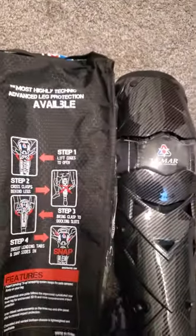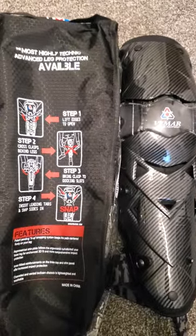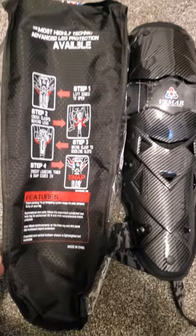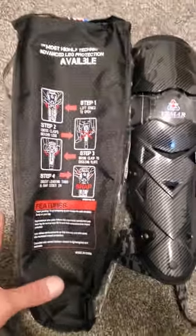Hey guys, what's up? Happy Halloween. I just wanted to do a little quick review on these knee pads. I got them on Temu. I did a quick search — dirt bike knee pads, motocross knee pads on the internet — and these came up because I do everything on a shoestring.